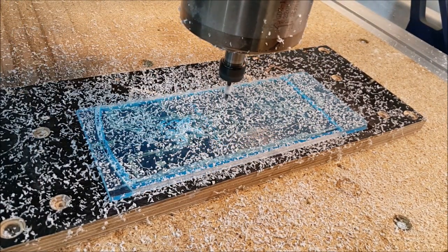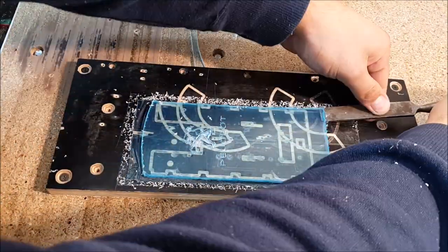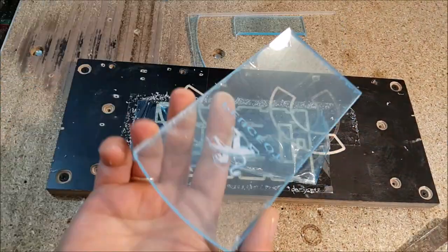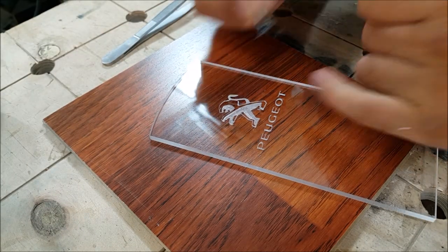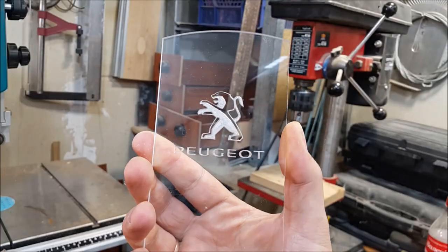I fixed this work piece without removing the protective film from both sides. When I was unsticking it, I left my protective film on the table. It's not so good because I've lost my protection and need to find another way to fix my work pieces in the future. It's a pretty clear sign.